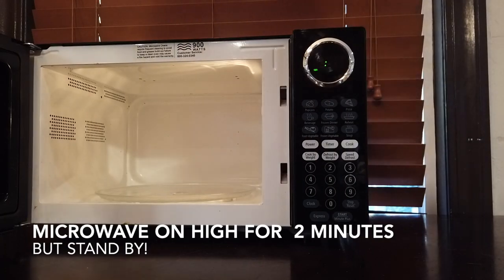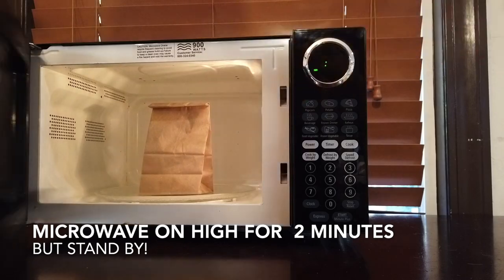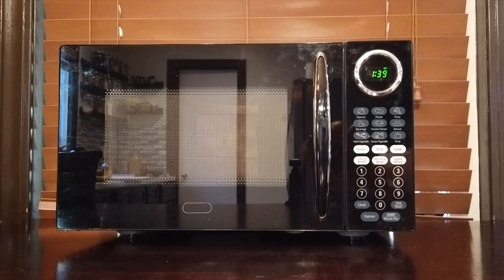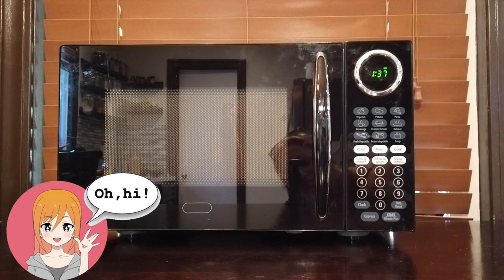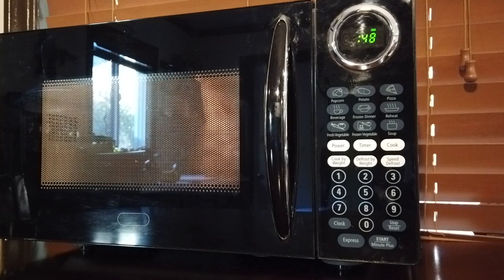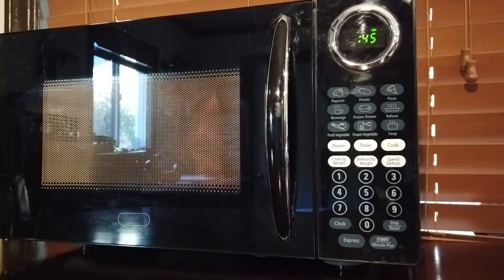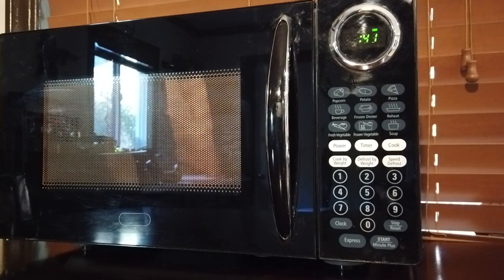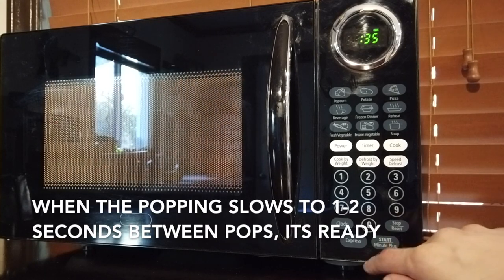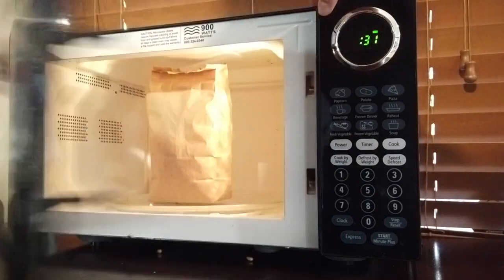Microwave on high for about two minutes, but stand close by so it doesn't burn. When it slows down to about one to two seconds between pops, it's ready.